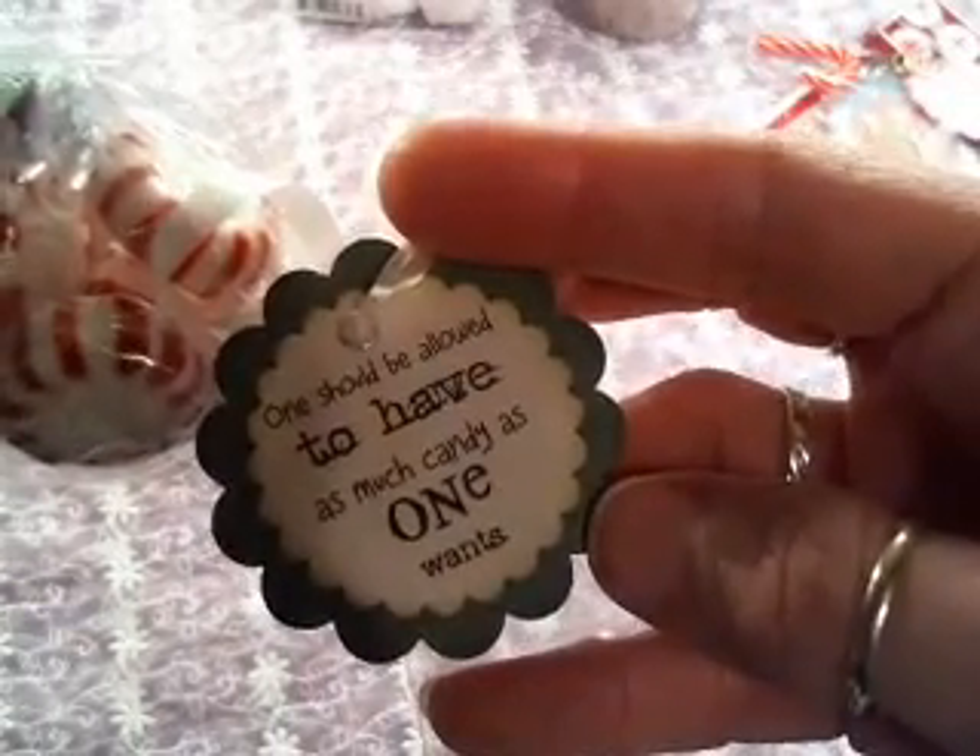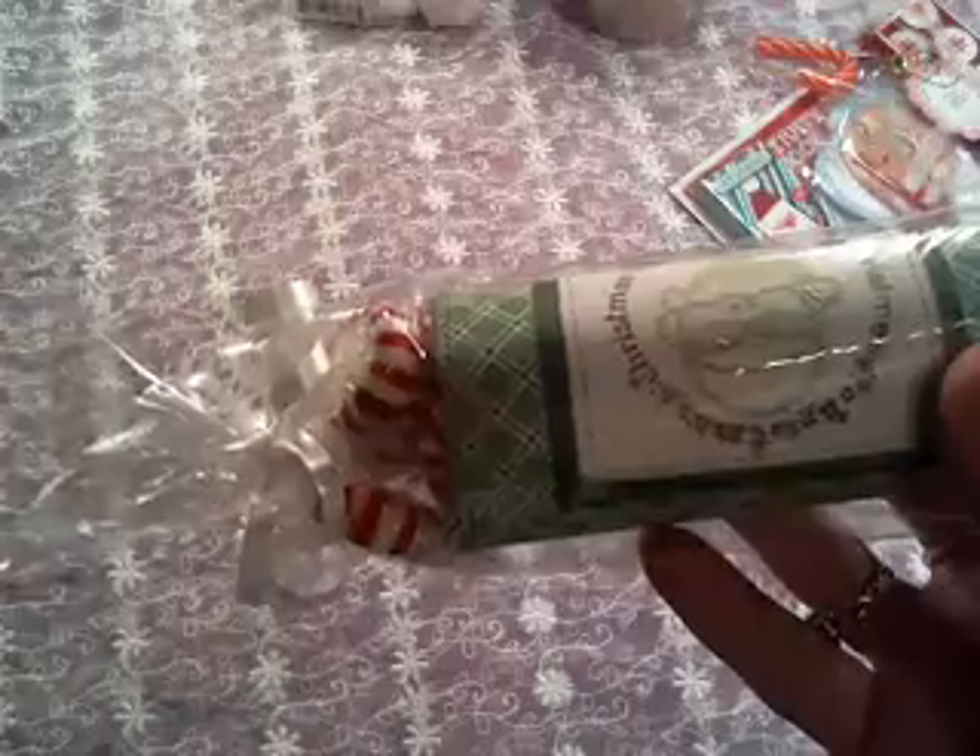The quote says, 'One should be allowed to have as much candy as one wants.' Now the recycle part — this round tube, ladies, it's a toilet paper roll. So save your toilet paper rolls. Decorate them up all cute, stuff your little candies in — you can do kisses or something, but I like to do the red peppermint candies with a red or green paper so it looks like traditional Christmas colors. Wrap them in cellophane paper. The hard part is holding all your candies inside the toilet paper roll and trying to wrap the cellophane around it, but once you get one or two down it goes really quick. Just cinch up the ends and there is a cute little candy gift.